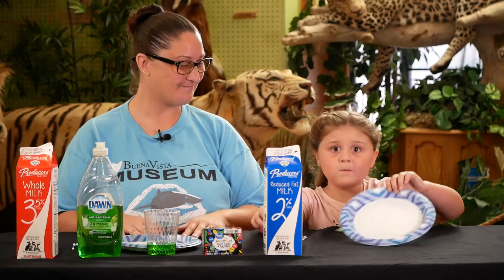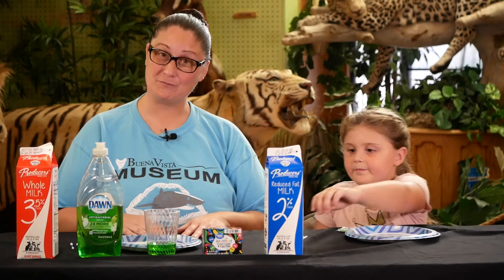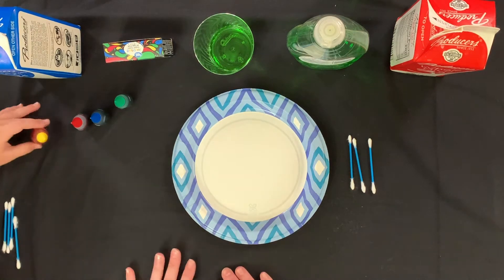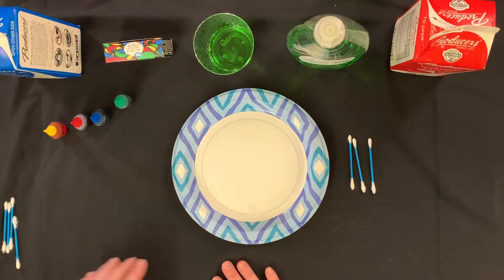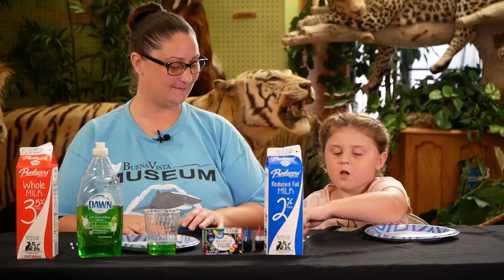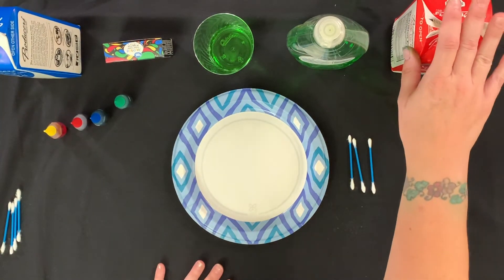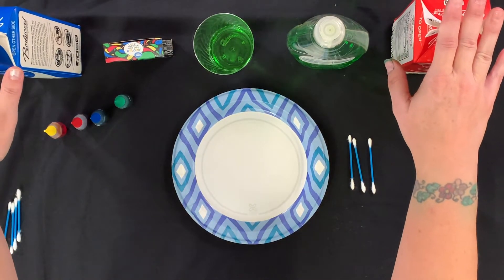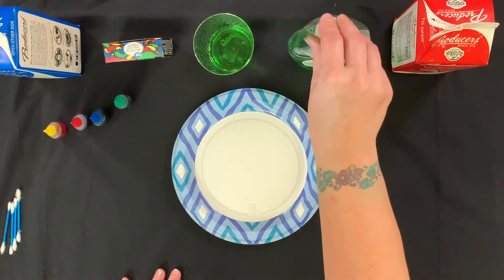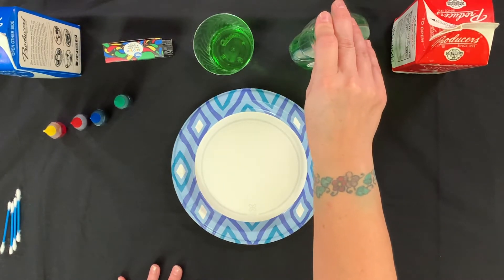We got food coloring, plates, milk, and soap. Here are a few of our ingredients that we'll be needing today. We'll need a paper plate, some food coloring, and some Q-tips. We're going to be using 2% milk and whole milk to see what the difference is between them. We're also going to be using some dish soap. I prefer to use Dawn because we have a better reaction with it, but if you don't have Dawn, that's okay — you can use any regular hand soap.